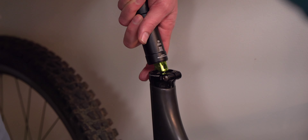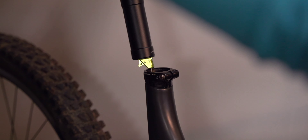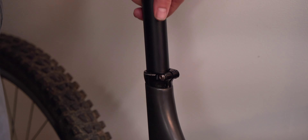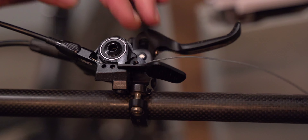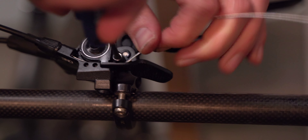Before, I only had about 100mm of drop, which was good — it was fine. I was able to get my weight behind the seat, but it kind of threw my weight transfer off on the steep stuff. So having this 210mm travel dropper post — they make up to 240 now — has been amazing to drop it and get it completely out of the way on the steep stuff.